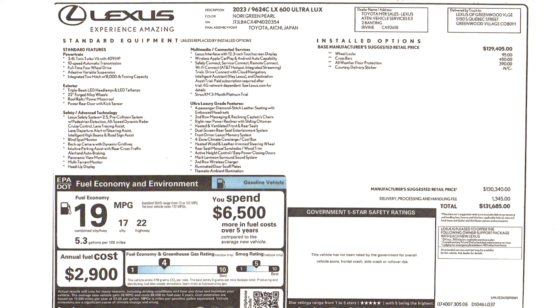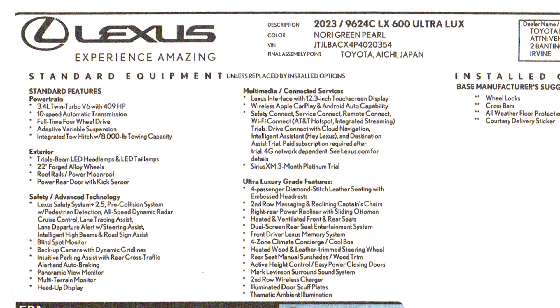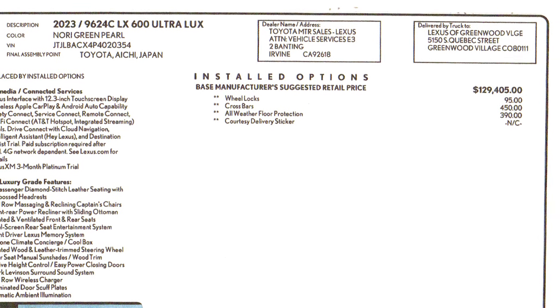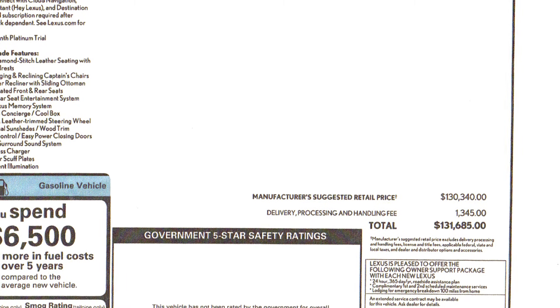I didn't go over the sticker price earlier. This is a 2023 model year Lexus LX 600 Ultra Lux with the 3.4-liter twin-turbo V6, 479 horsepower, 10-speed automatic transmission, full-time four-wheel drive, adaptive variable suspension, tow hitch with 8,000-pound towing capacity, 22-inch rear alloy wheels, and triple beam LED headlights. The total vehicle price with a couple of options comes to $131,685 with dealer processing and handling fees.